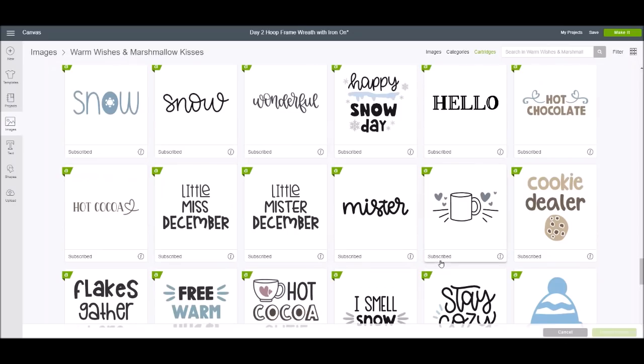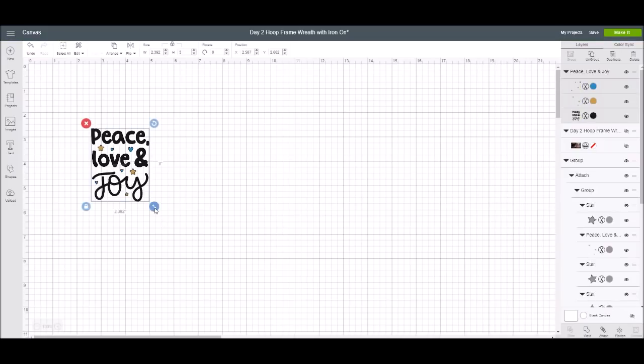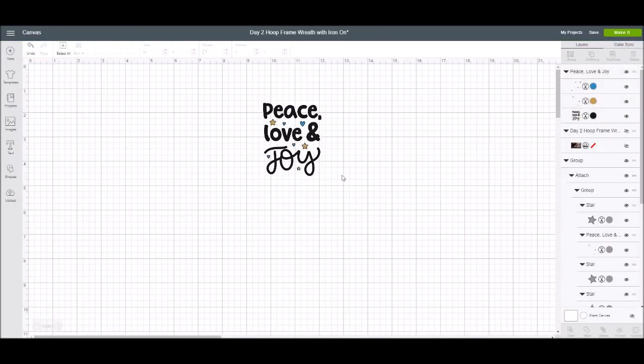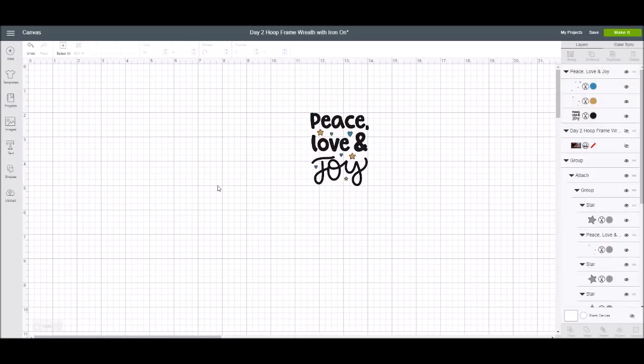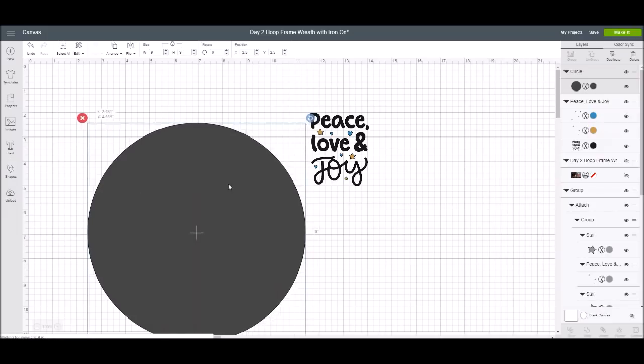Now that we know what the image set looks like, let's go back and insert 'Peace, Love, and Joy.' When the image comes in, I know I have a nine-inch hoop — those are embroidery hoops. I'm going to go into shapes and create my own template, sizing that circle to nine inches so I can move my image on top of it and size it correctly.